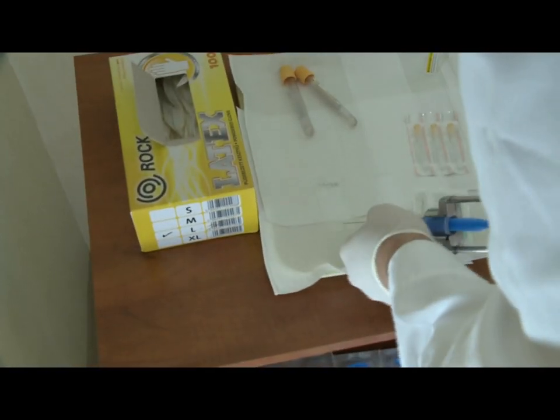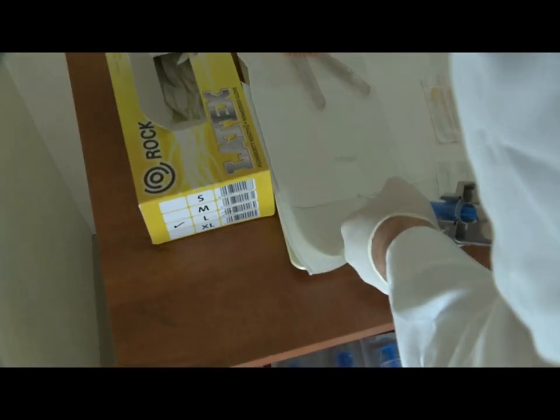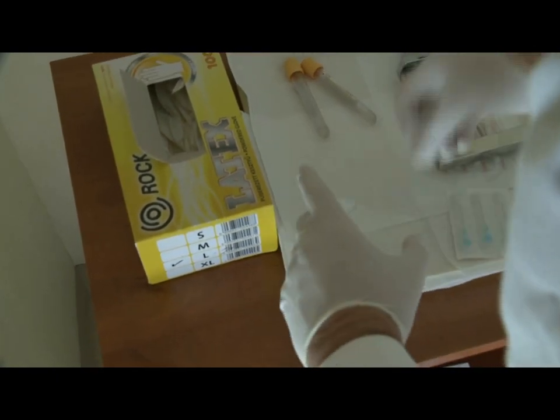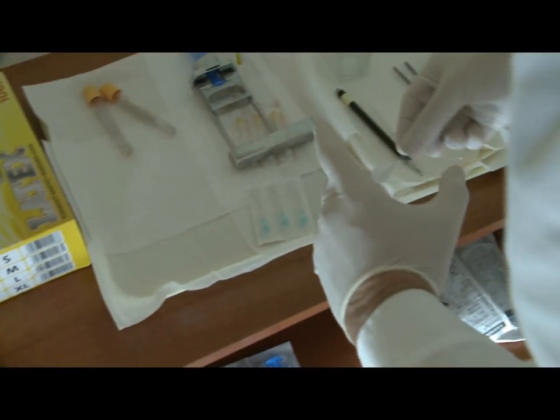We have done the sampling and now we are preparing the smear. We spread the specimen onto the slide and smear it using another slide. Thereafter we place the prepared smear into alcohol for fixation.